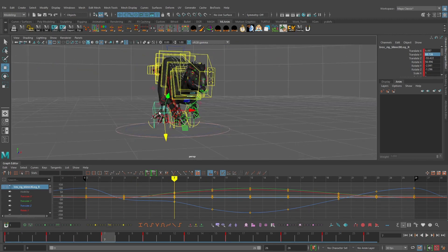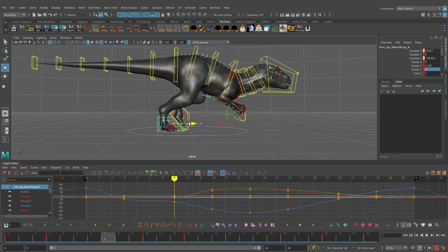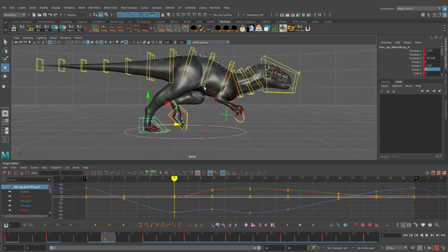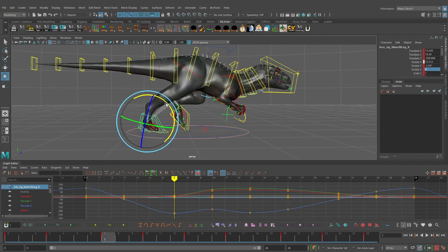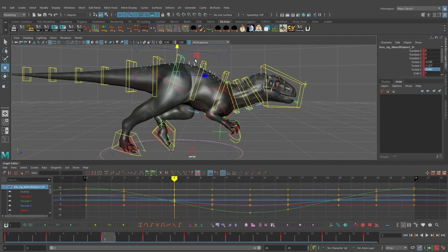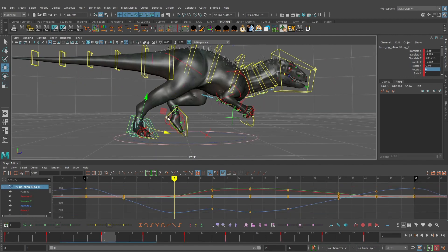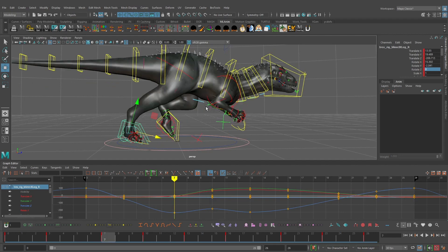At frame 7 the foot should not be picking up yet, so we zero out translate Y, rotate X, and rotate Z. I'm going to translate the foot pretty far back — this is really the point in the run where the foot is propelling the dinosaur forward. I'll also translate the foot up and rotate it slightly. We're getting some bad stretching on the leg, but we still haven't animated the hips properly, and hip adjustment controls will let us fix that later.